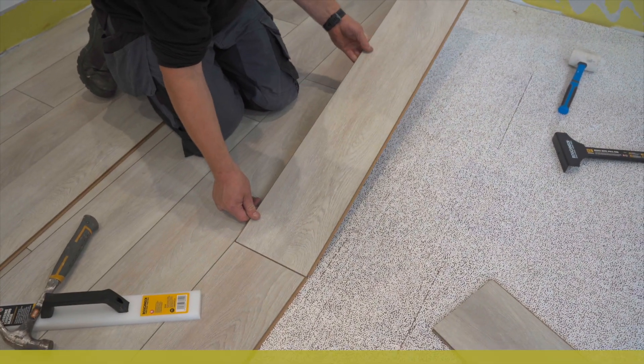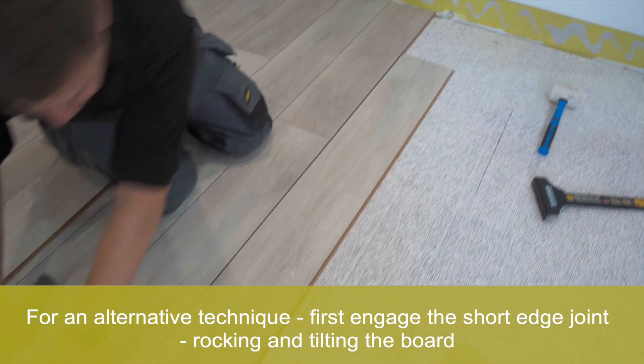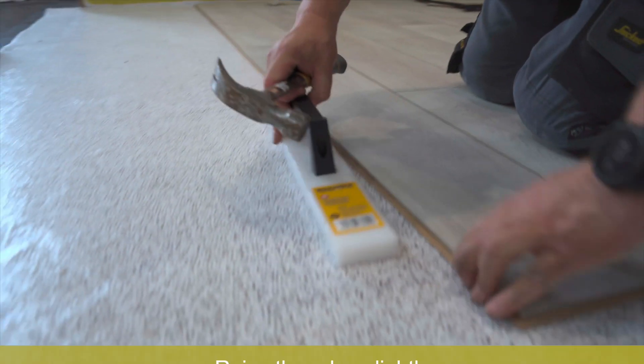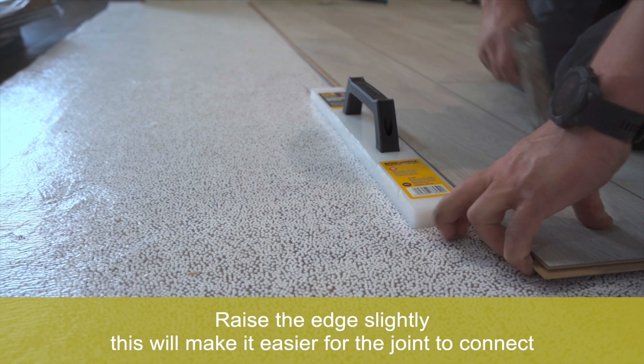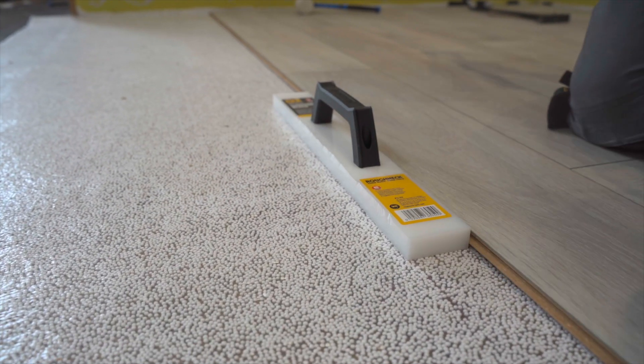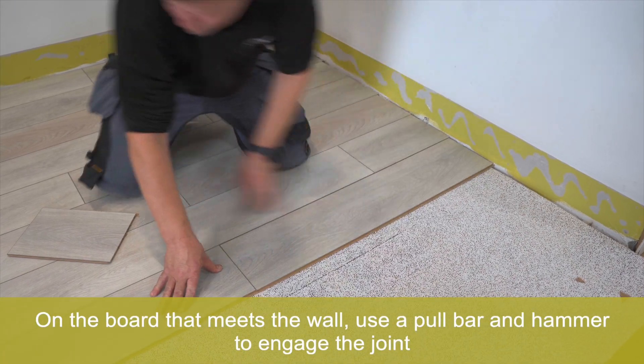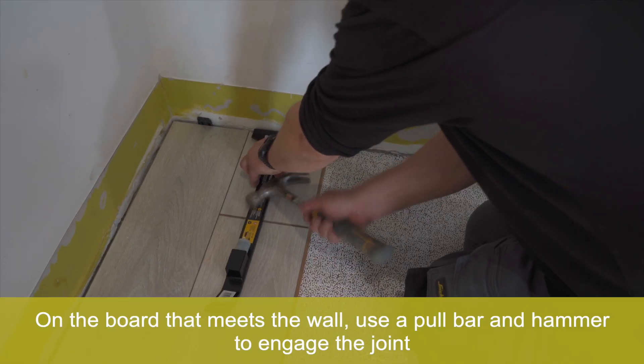For an alternative technique, first engage the short edge joint, rocking and tilting the board. Raise the edge slightly — this will make it easier for the joint to connect. On the board that meets the wall, use a pull bar and hammer to engage the joint.